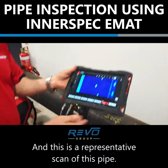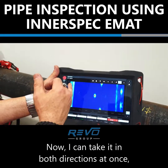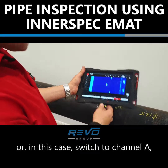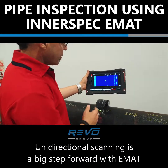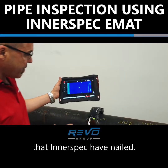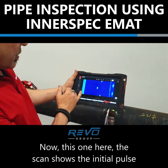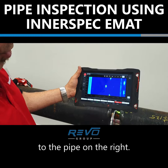This is a representative scan of this pipe. I can take it in both directions at once, or in this case switch to channel A looking in that direction or channel B in that direction. Unidirectional scanning is a big step forward with EMRAT — Interspec have nailed it. The scan shows the initial pulse on the left and the defects that we've introduced to the pipe on the right.